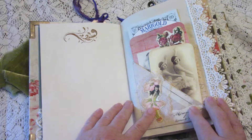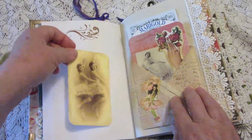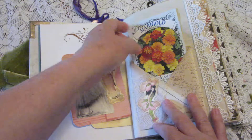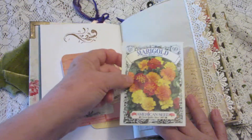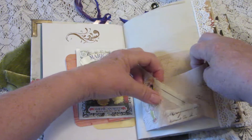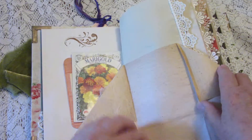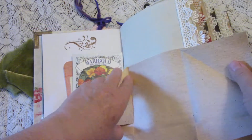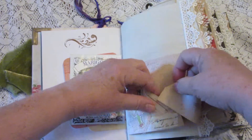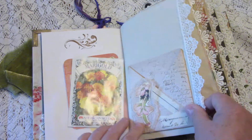Here is the first pocket, and in it we have various journaling cards you can write on the back of, and an old seed envelope — marigolds. This pocket opens up and unfolds to reveal extra writing space, and it just folds right back up and goes right back together. Easy as pie.